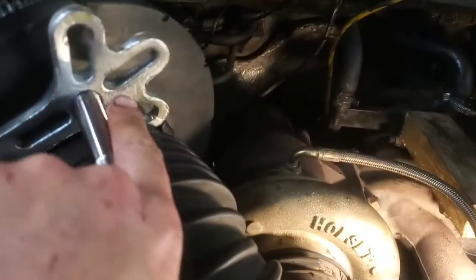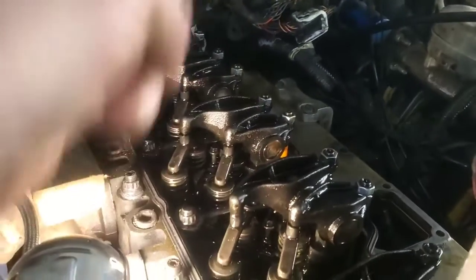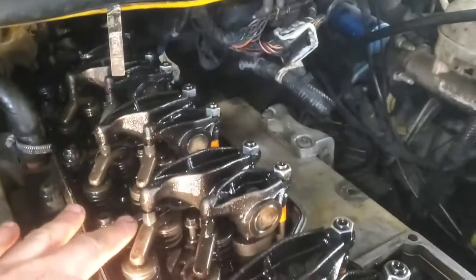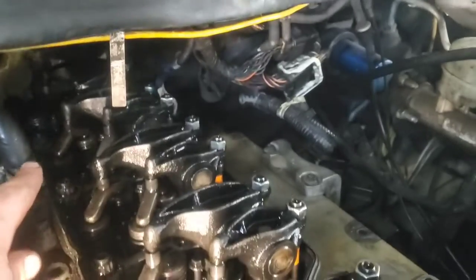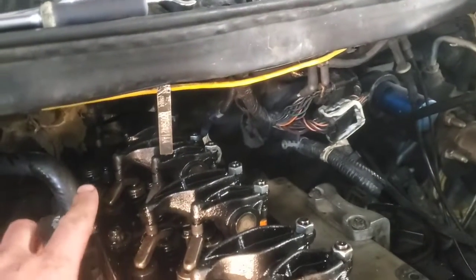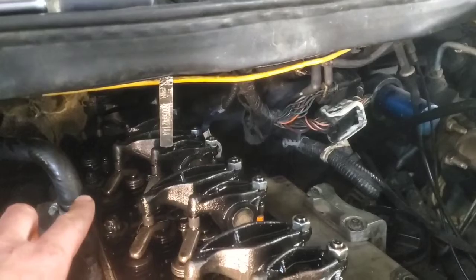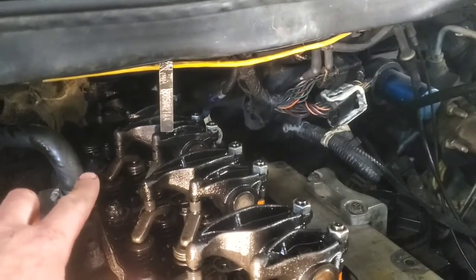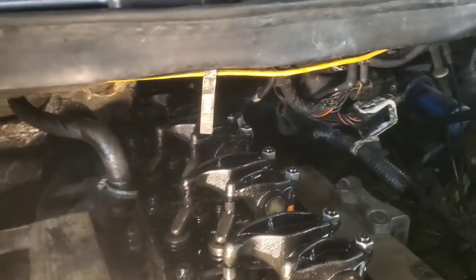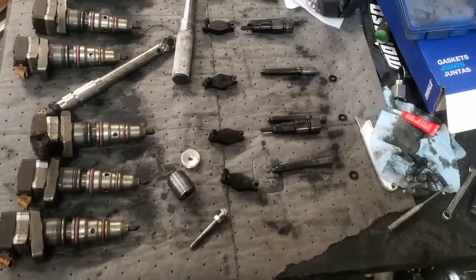I had to hit those first two really hard to get them to come out. These two came out not too bad, but the back two - obviously we can't use the slide hammer back there. That's where this video comes into play and what kind of stuff I used to make a special tool with about eleven dollars worth of stuff. I'll show you how it works.